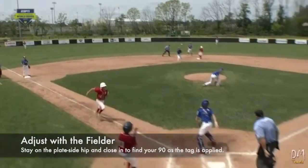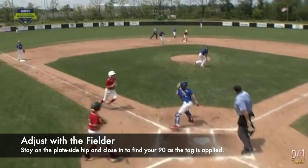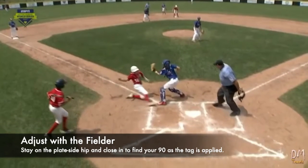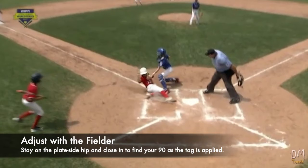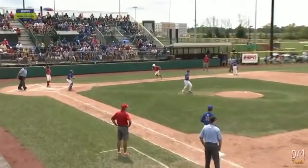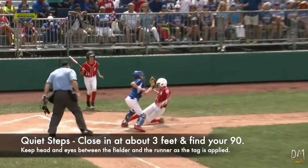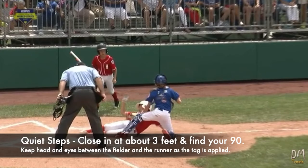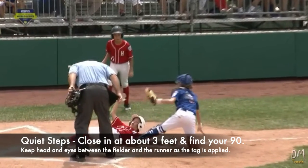This movement forward mimics the movement of the fielder from the umpire's initial starting position of point of plate. In doing so, he effectively maintains the five to seven feet distance from the catcher and stays attached to the catcher's inside hip. Finally, he closes in on the play at about three feet, finds his 90 using quiet steps, and is able to keep his head and eyes between the runner and the fielder at the time of the tag attempt.